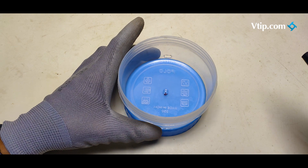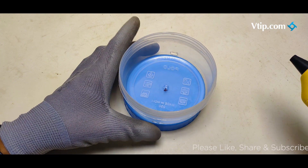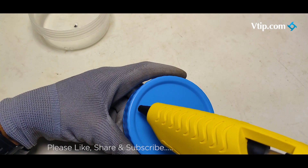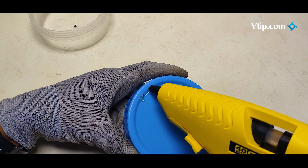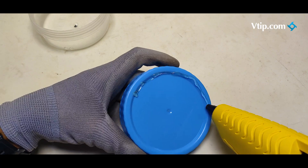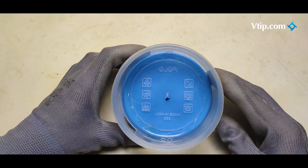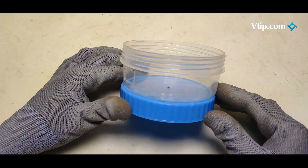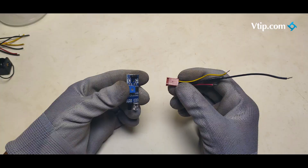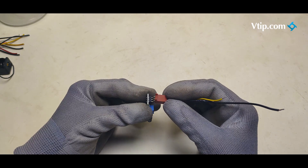What do you think? We will glue the hole in the water pump. The water pump and the wire will be attached to the water pump. The IR sensor will be attached to the pinout. The 3-pin connector will be used.